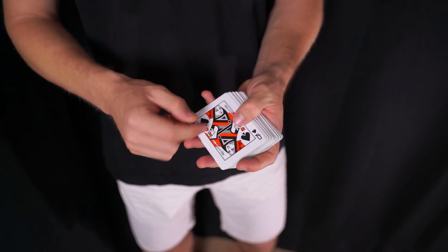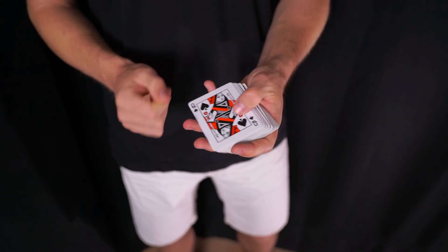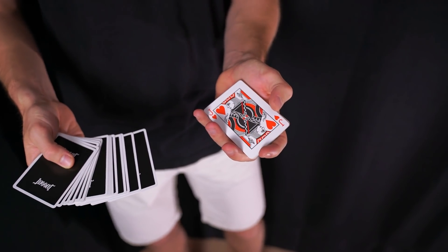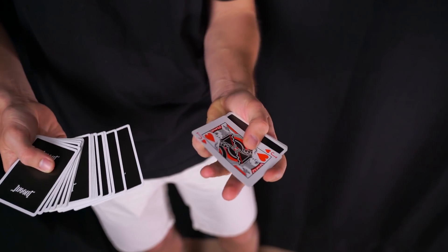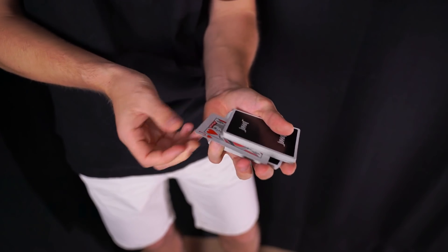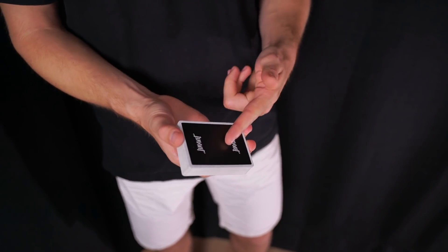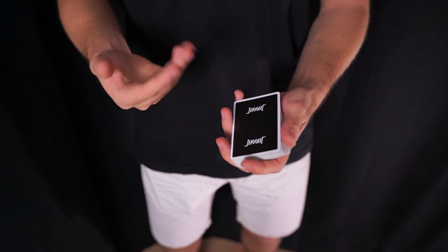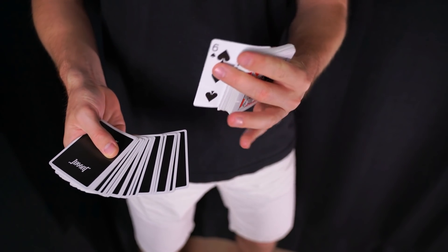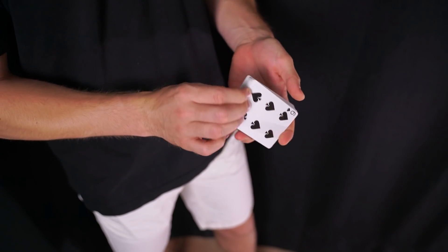Si cogemos el dedo meñique encima de la carta, al realizar el pase la carta se va a controlar a la parte superior. Lo ideal sería que estuviera cara abajo a no ser que la queráis usar como cambio de color. Si queremos controlarla a la parte inferior, cuando coloquemos la carta lo único que tenemos que hacer es con el pulgar empujarla y colocar el dedo meñique por debajo mientras cerramos todo. De esta forma la separación con el dedo meñique la estamos cogiendo por debajo de esa carta escogida, y al hacer el pase su carta se va a quedar en la parte inferior.